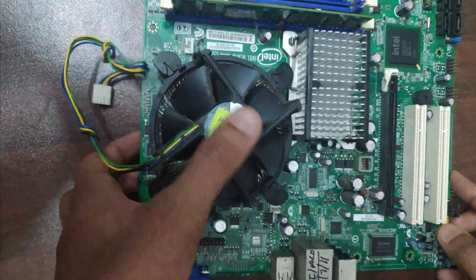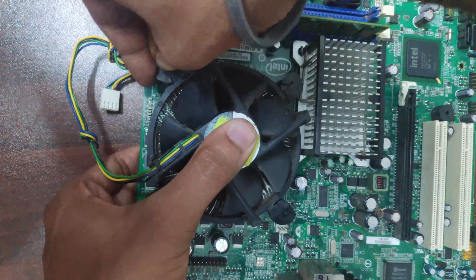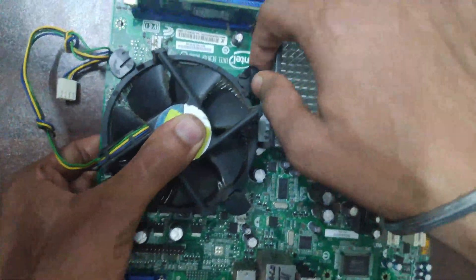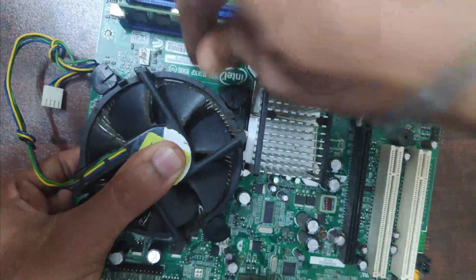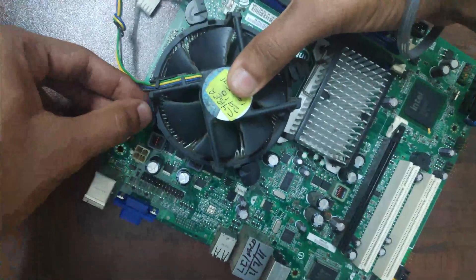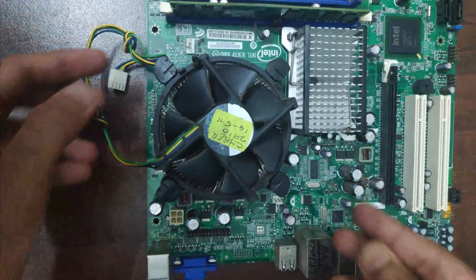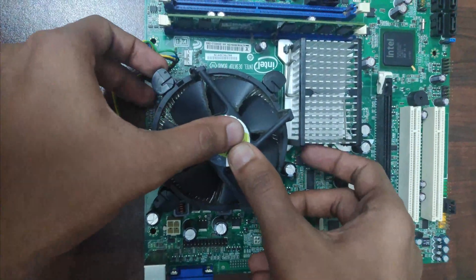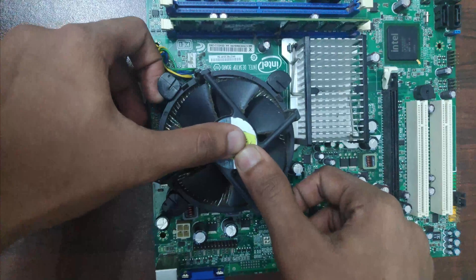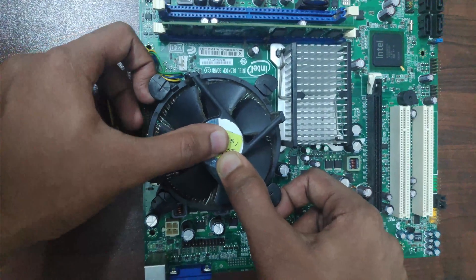Now to remove this fan, place a thumb on the fan like this and rotate the piece so that the arrow points inward — just like this. Now to safely remove the fan, hold on the top of the fan and just pull it up.